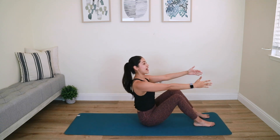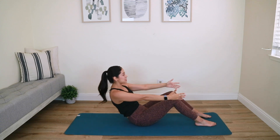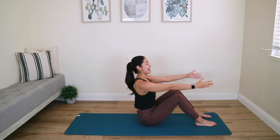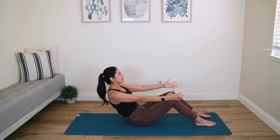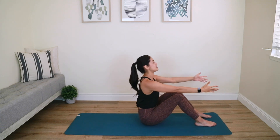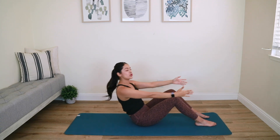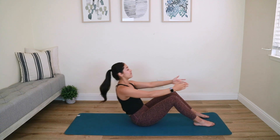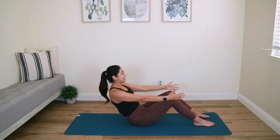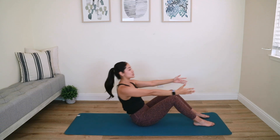Bend your knees, feet are flat. Let's go back into some C-curve work. Show me your deep C-curve and then lengthen out your back — inhale down, exhale up. Show me the clear difference between that deep C-curve and your flat back so I know you're really focusing on activating those deeper layers of your abs.